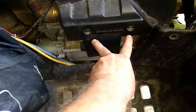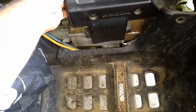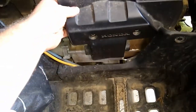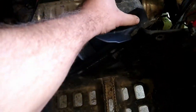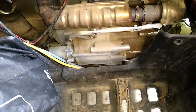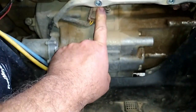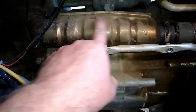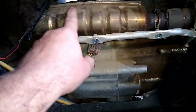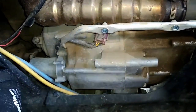I've already removed the two bolts here, and what we're going for is this sensor down here underneath the exhaust. I may need to remove the exhaust, but I'm going to see if I can get that out one way or another.